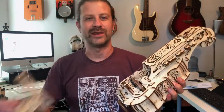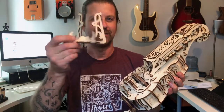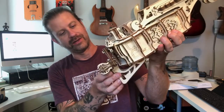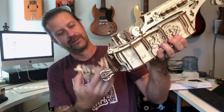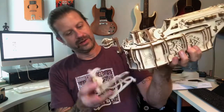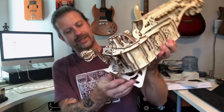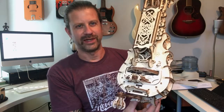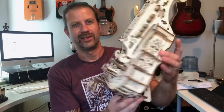By the way, it also comes with a stand. So like I said, if you want to put it on your desk it has this stand that hooks in right here at the bottom — you hook it in right here like that and you can just set it on your desk or shelf. It displays very well. Cool looking little project — the U-Gears Hurdy-Gurdy kit.